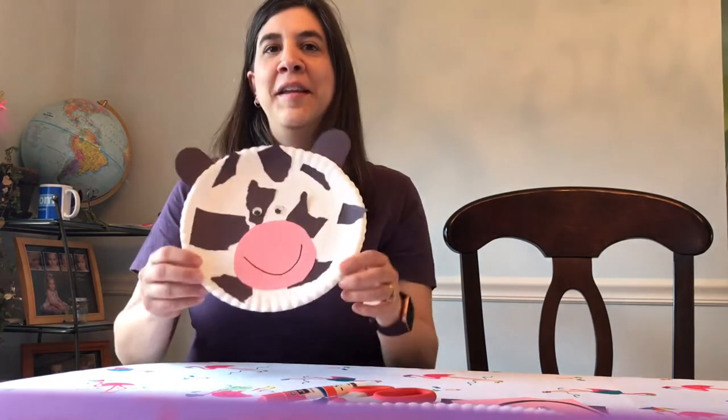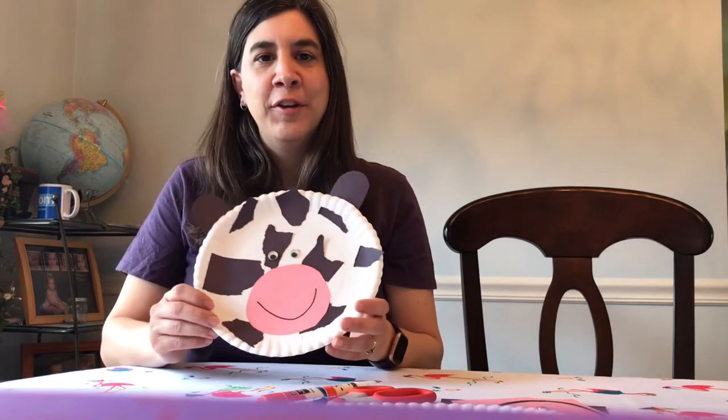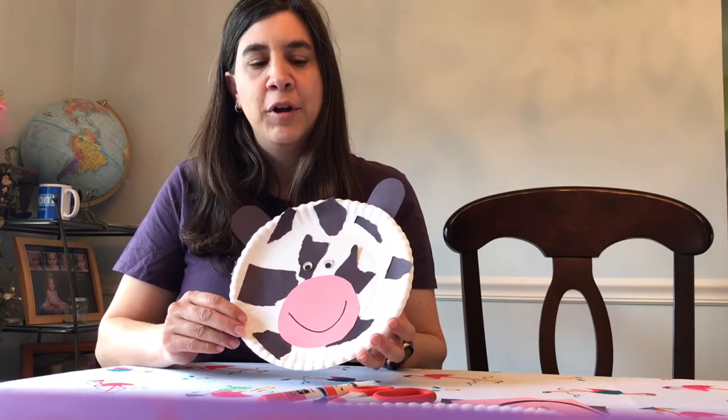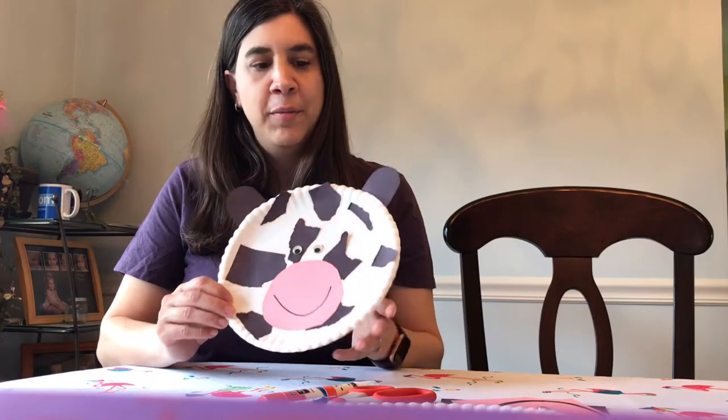Welcome back to the channel. If you're new here, hit the subscribe button, turn on notifications, and hit the like button. Today we're going to make this adorable cow craft. We're going to do some cutting, some paper tearing — which is a pre-cutting skill — and some gluing, so come on in.